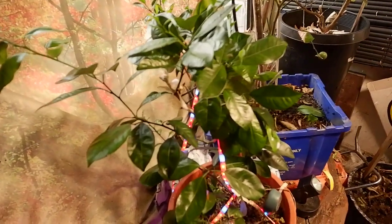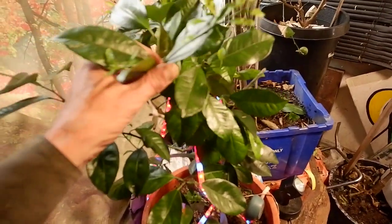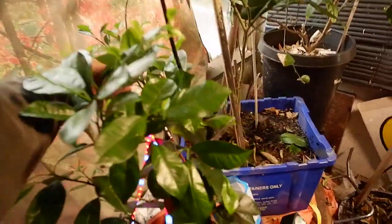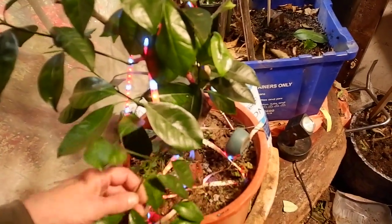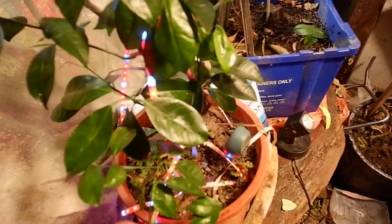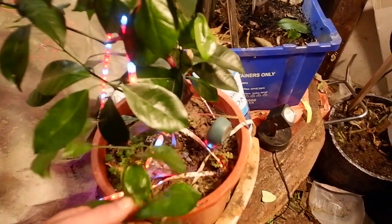Here we have the Chilomondon Orange, and the growth is really nice on it. It's a very vigorous plant. I used Epsom salt on it, as well as Dolomite and Bonemeal on these plants here.